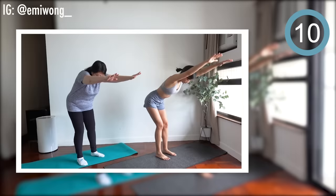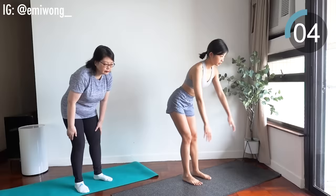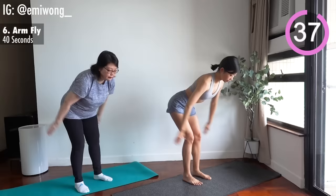Good work. Six is arm fly. Half bend with back flat, arms up and swing them towards the back as high as you can.